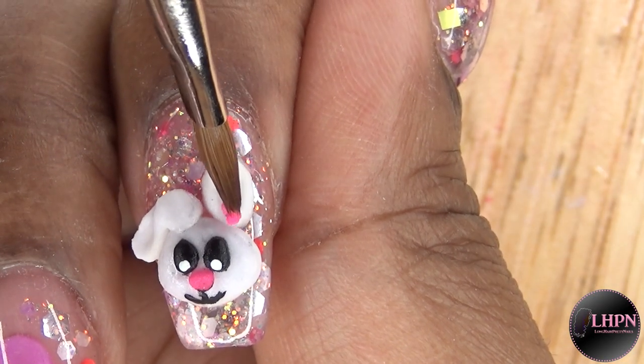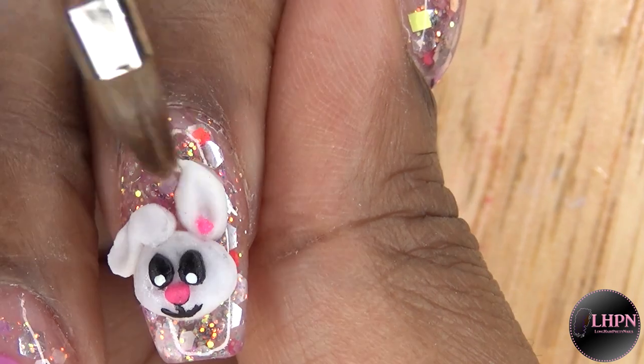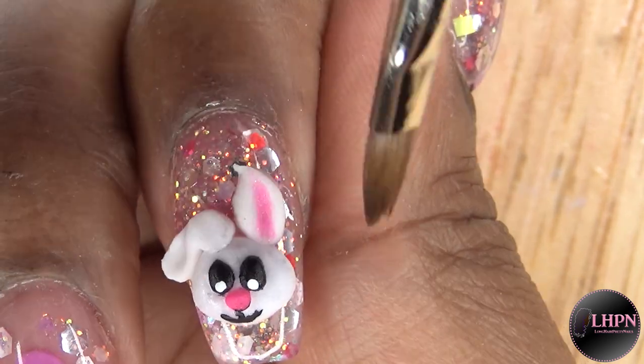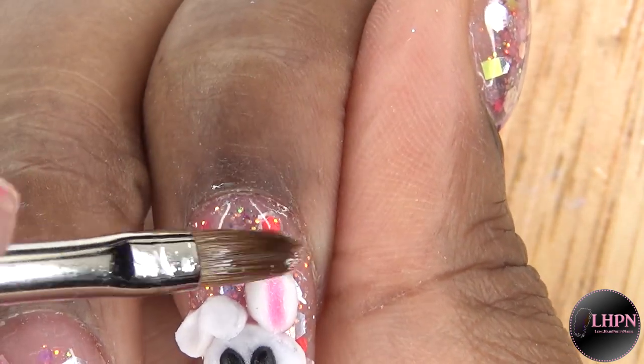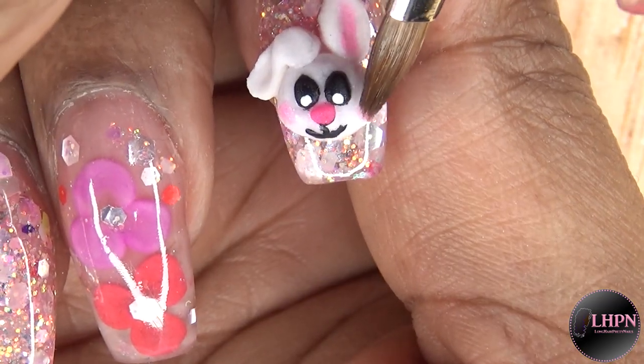Taking my number four brush again, I use a small bead of pink with a wetter brush so I'm able to spread it out to create that shadow inside of the ear. Then I do the same thing on the cheeks to create that rosy cheek look.